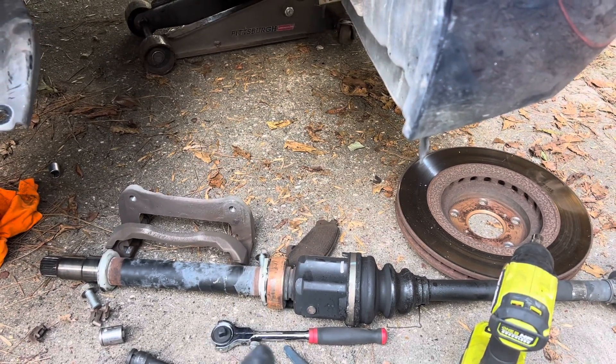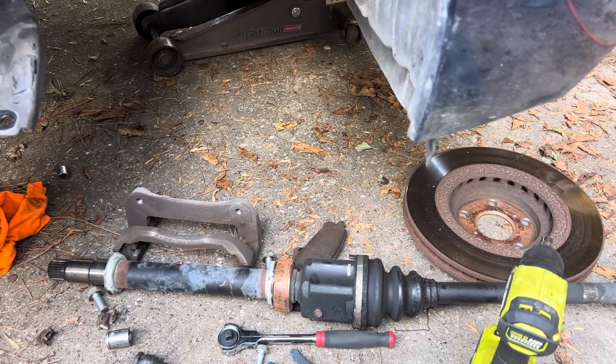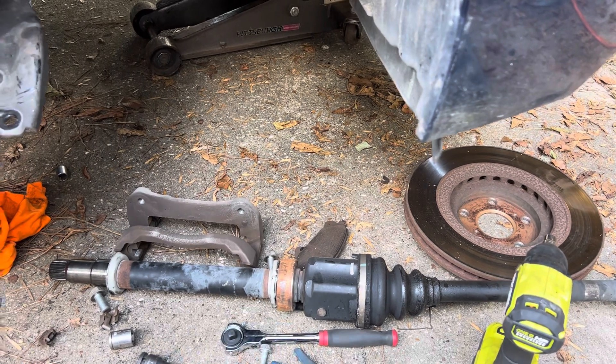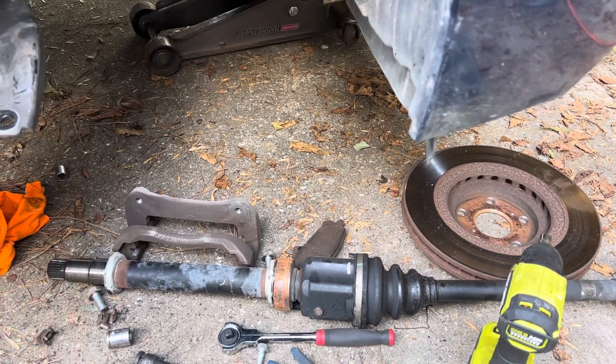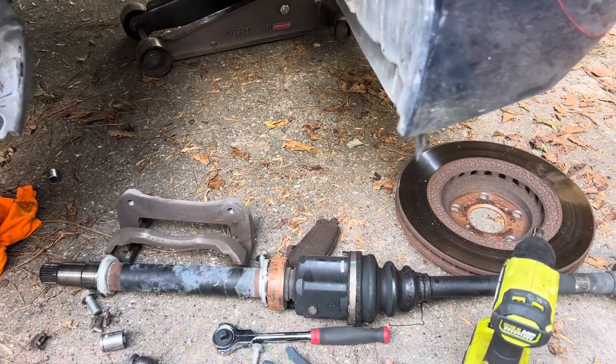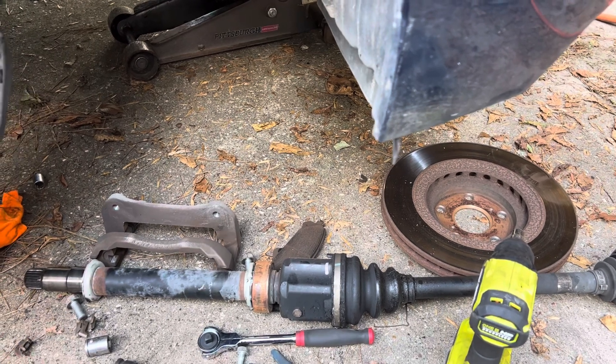Replacing one CV axle — they've been clicking for a while in reverse — so if I'm replacing one, might as well replace the other one. They both have almost 200,000 miles on them, about 179,000–180,000. So might as well replace both sides, and I ordered two CV axles.